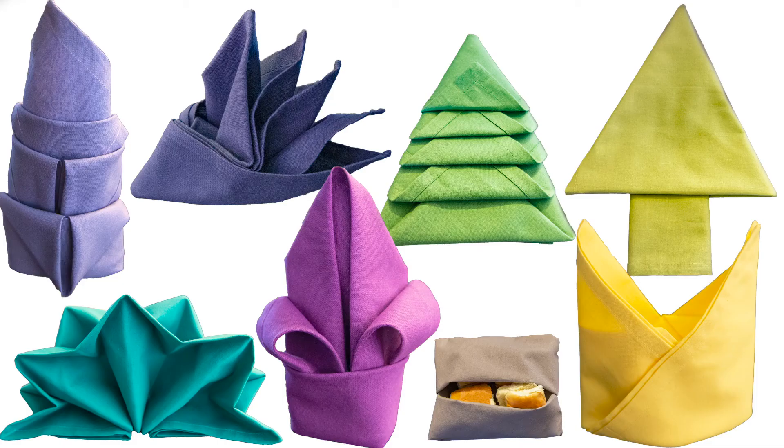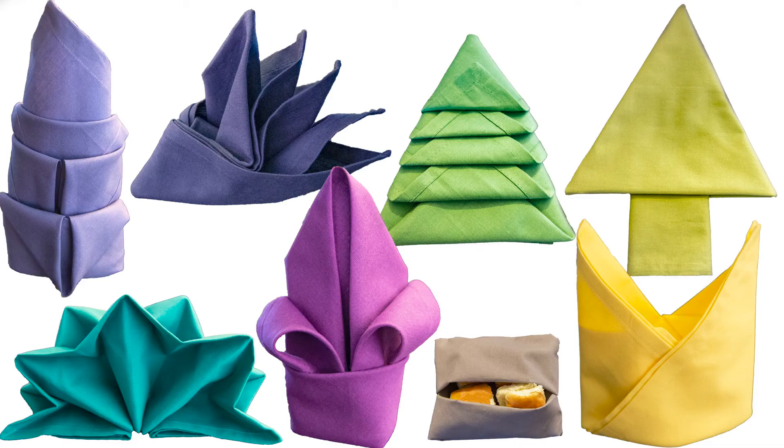I do have a playlist full of napkin folding tutorials that you can check out. I'll link to that right here and in the description. If you liked this video, make sure to subscribe. Thank you so much for watching. We'll see you next time.